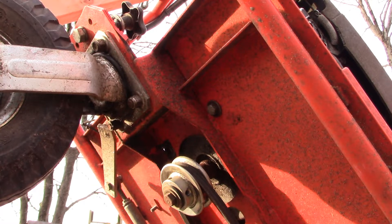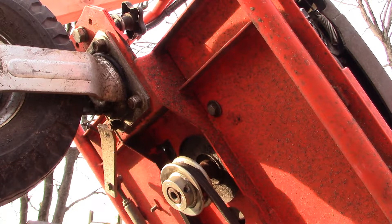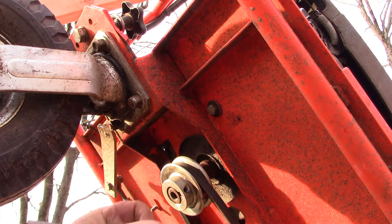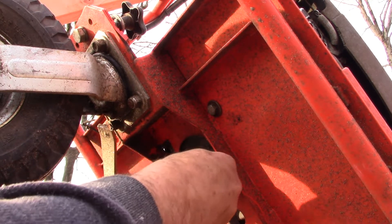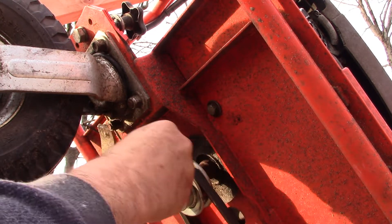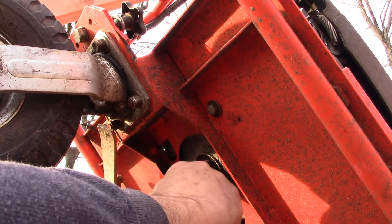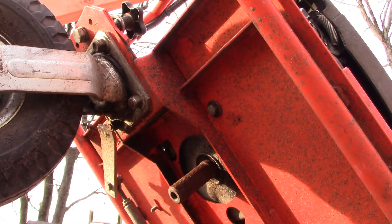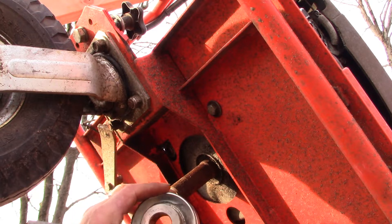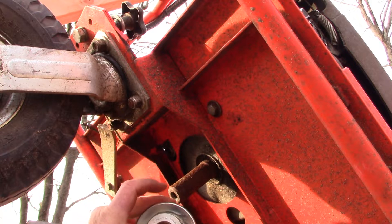So our pulley's held on with this bolt, and it's also held on with a couple of set screws. It comes off easily, and our belt is supposed to come off too. Now we've got to go talk about this pulley, compare it to the size of the new one, and thereby calculate the length of belt we're going to need for our new setup.